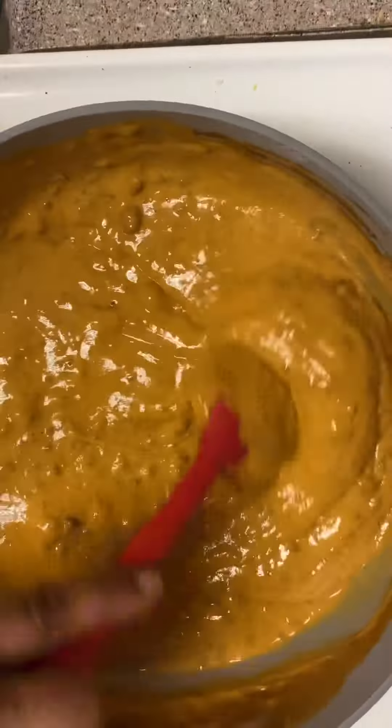Then I grated some mild cheddar cheese because it's one of the few cheeses that I will eat, and I like to use grated cheese for my tacos. And then I built my tacos — I don't want to hear one word about the cheese on there because cheese is delicious on tacos.